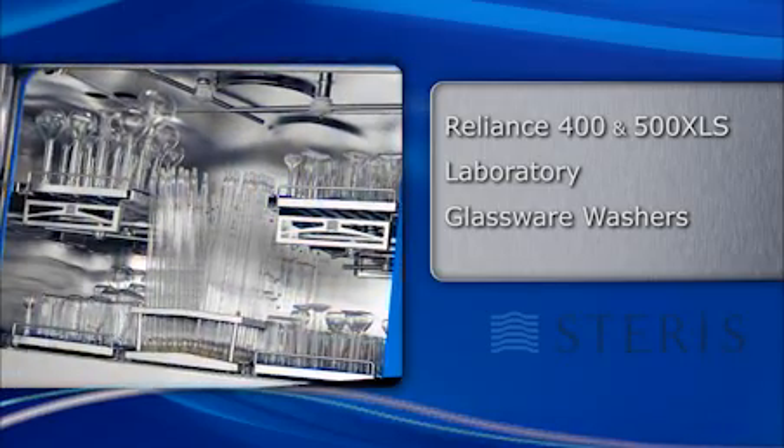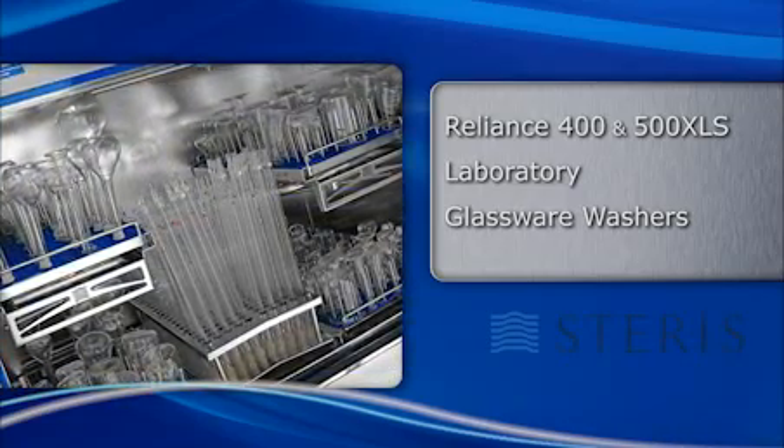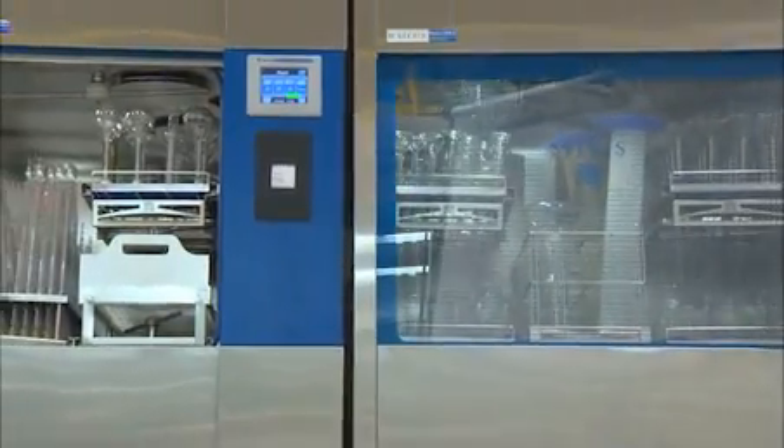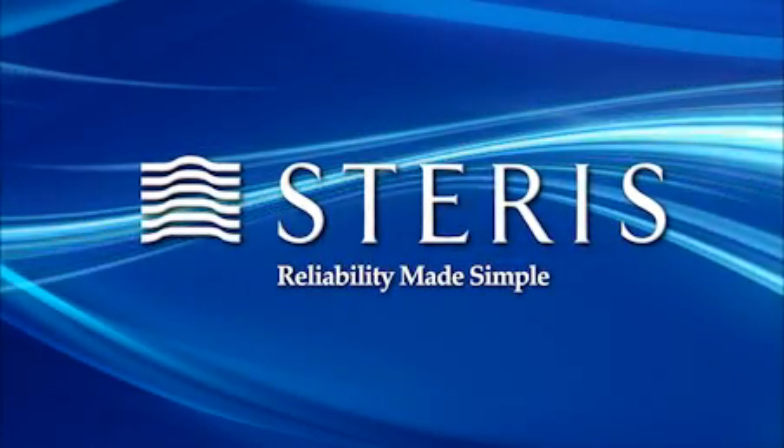When combined with Steris' unmatched global service capabilities and scientifically proven formulated chemistries, the XLS washers have no equal. Reliability Made Simple.